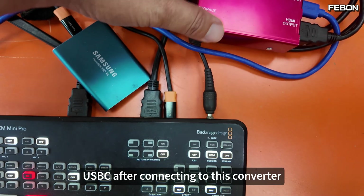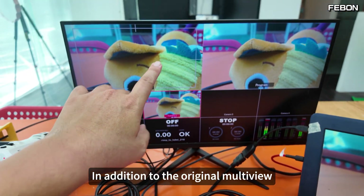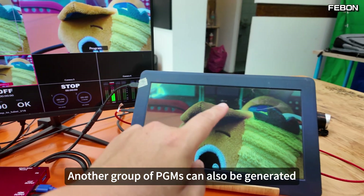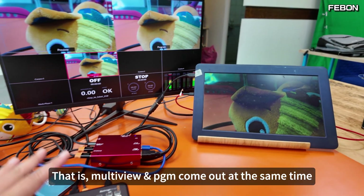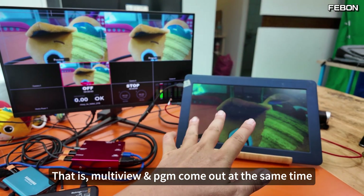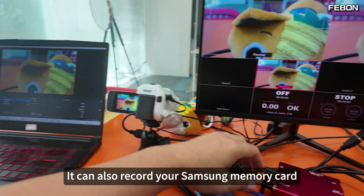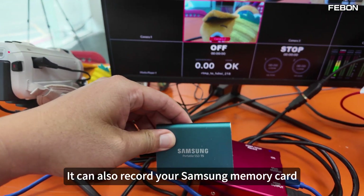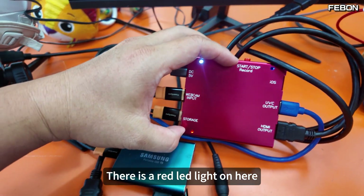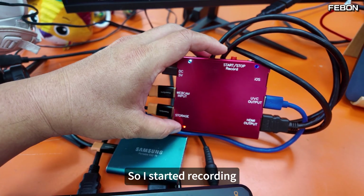After connecting the USB-C to this converter, in addition to the original Multiview, another group of PGM can also be generated — that is, Multiview and PGM come out at the same time. It's also connected to OBS on the computer and can record to your Samsung memory card. Just click the record button here — there will be a red LED light to indicate recording has started.